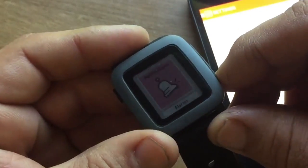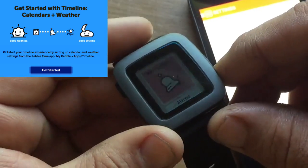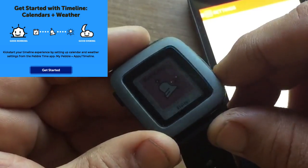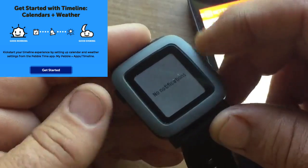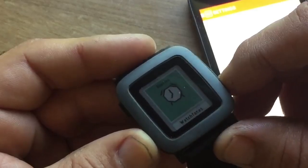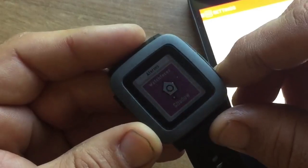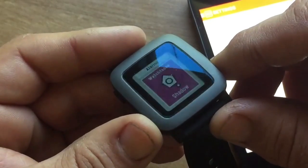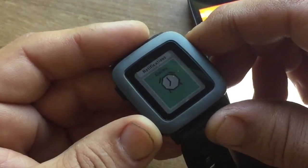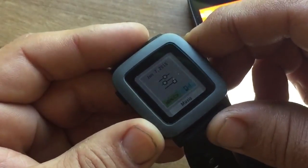If you go up and down you're going to see your notifications — these are all system apps, nothing special loaded on here, just what the manufacturer puts on. There's notifications, and you'll see there are none right now. Going up, it says Alarms — you can set alarms and they'll buzz on your wrist. Going down, it says Watch Faces — you can switch out your watch faces at any time without the app. Then going back up: Watch Faces, Alarms, Notifications, Music, and Settings.